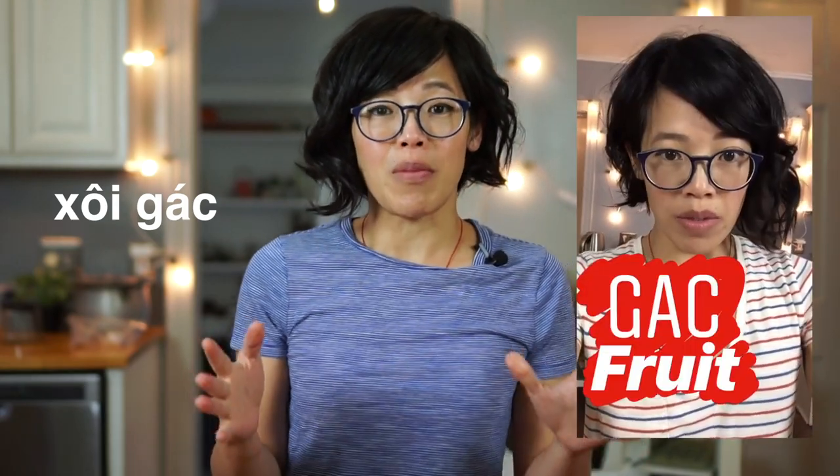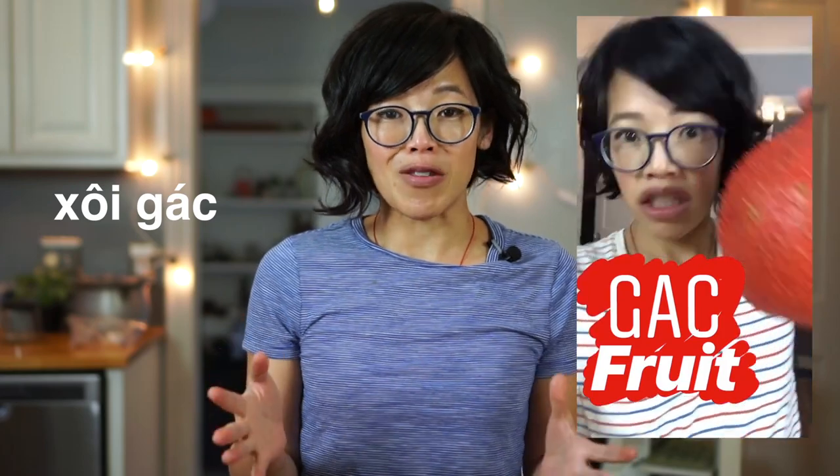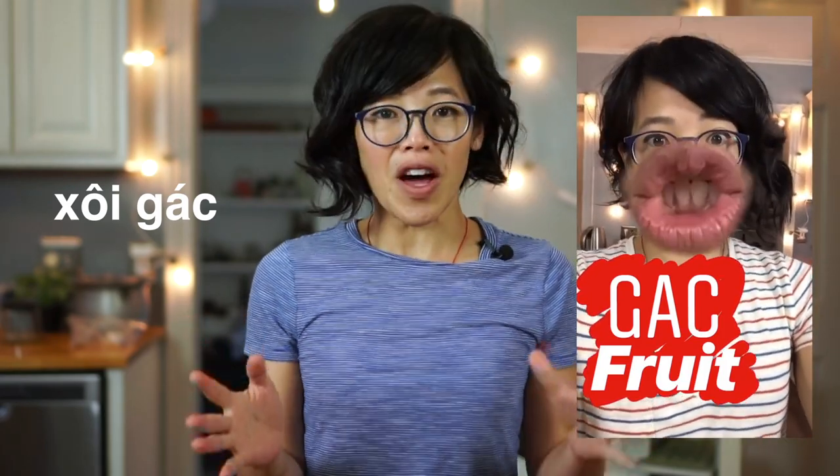This dish is called soy guk, and it was brought to my attention by many of you after I posted my pictures of guk fruit on Instagram and on Facebook. Many of you said, 'oh, you've got to make soy guk.' So I researched it — it sounds like a lovely dish. It consists of sticky rice, also known as glutinous or sweet rice, a short-grained rice with a sticky texture when cooked. This rice is colored with guk paste, also known as baby jackfruit, and has a beautiful red-orange hue. That color is associated with good luck, so it's eaten during the Lunar New Year and also during weddings.